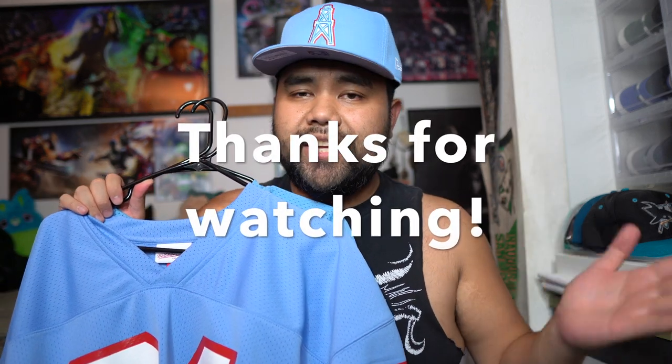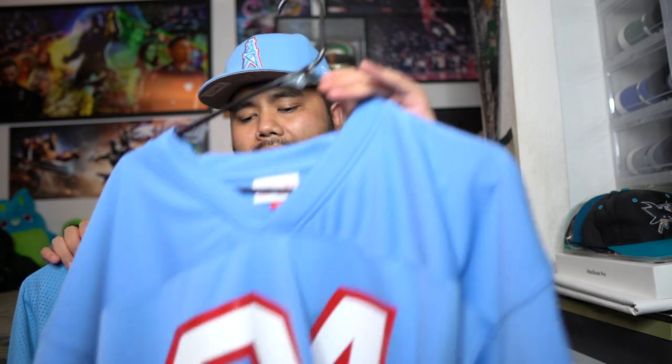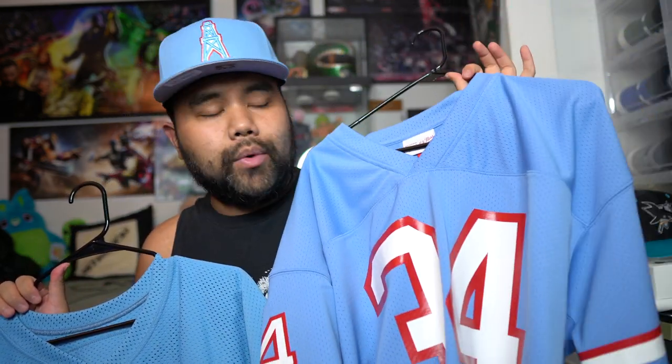That is going to wrap up this video, guys. I want to thank everybody that sat through this video from beginning to end. Please don't forget to subscribe to the channel if you have not done so. I really hope that you take this knowledge with you moving forward and make the right choice — by what makes you happy at the end of the day. In no way, shape, or form am I condemning the China newer style run jerseys of Mitchell & Ness. I personally like the older style much more in terms of everything — it just fits my style and preference more. But it is totally up to you. Don't feel pressured into buying something if it's out of your budget. I will see you guys on the next video.